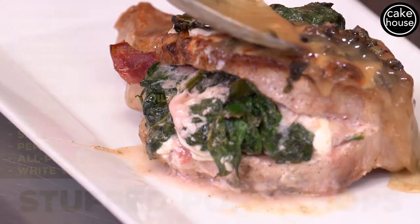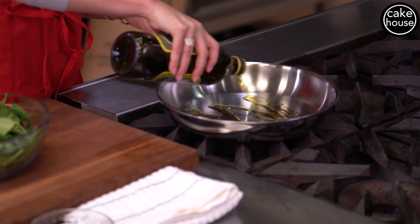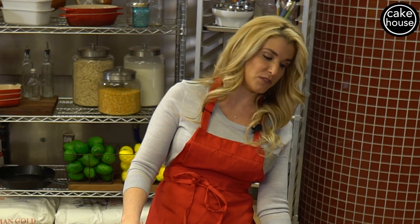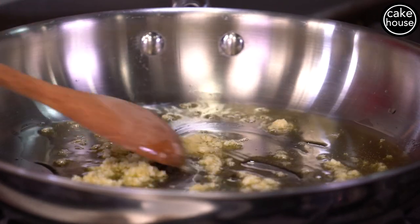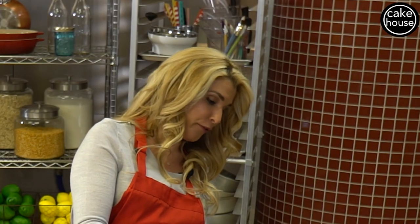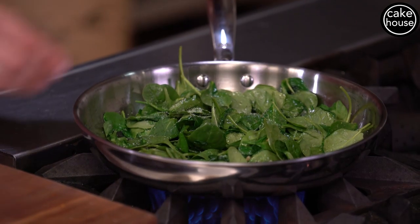First we're going to start off by sautéing our spinach. I like to buy baby spinach. We're going to start with about two tablespoons of extra virgin olive oil, put our heat on medium to low, and press about four cloves of garlic. We'll sauté the garlic with the olive oil, and once it starts to smell delicious and sizzle, we'll put the flame down to low and add our baby spinach. Once you start seeing the spinach cook and reduce, add a little bit of salt and pepper.